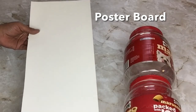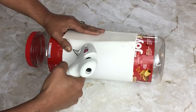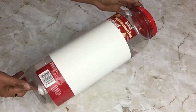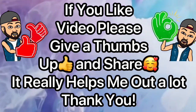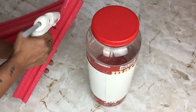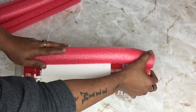Next I took postal board cut to size and glued it in the center. If you like this video please give me a thumbs up and share — it really helps me out. Next I'll be gluing on pool noodles that I already pre-cut, gluing them onto the container and staying with the shape of the container.